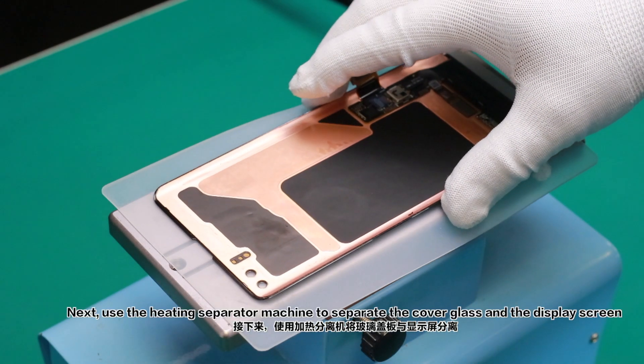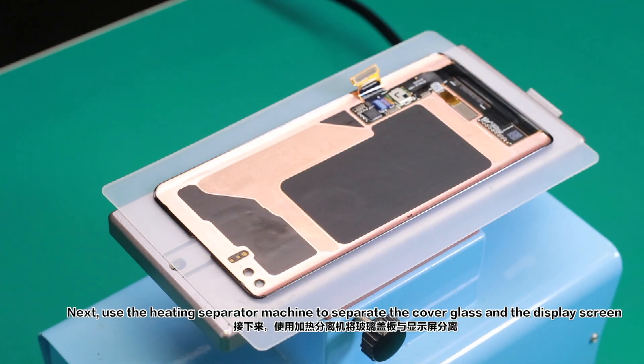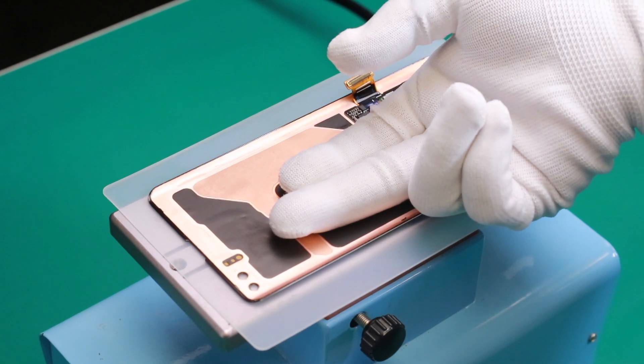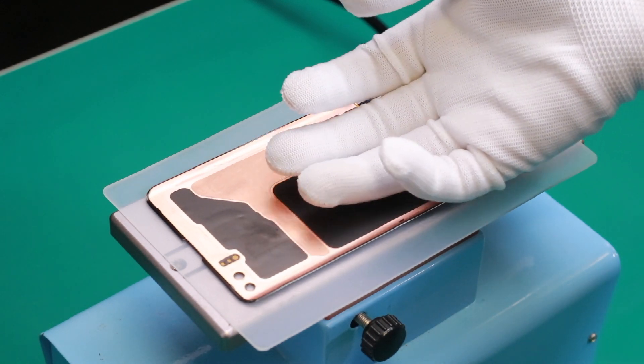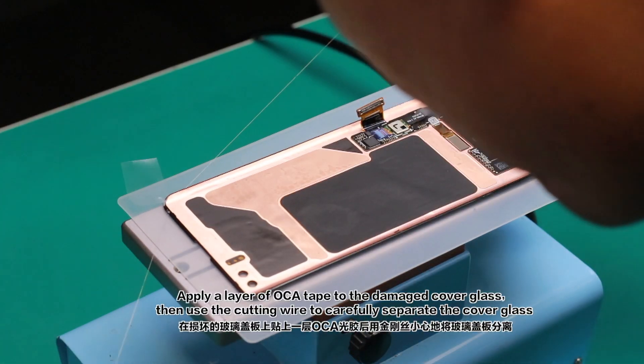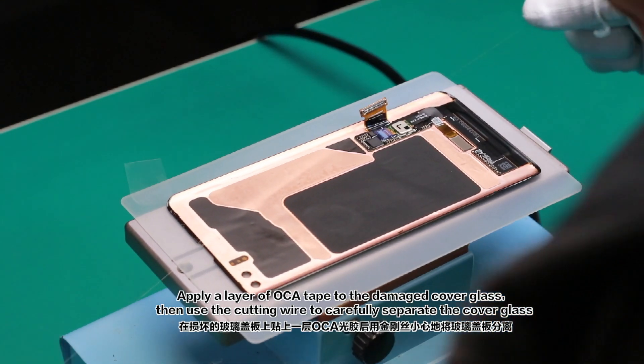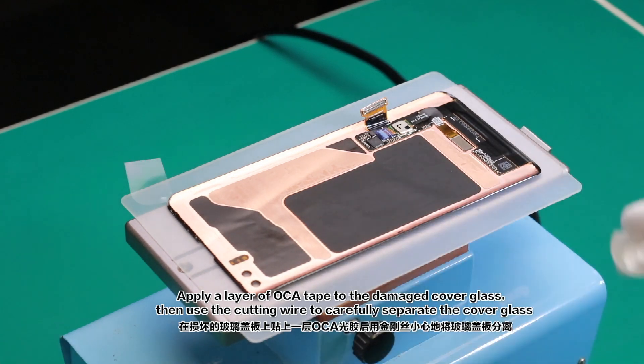Next, use the heating separator machine to separate the cover glass and the display screen. Apply a layer of OCA tape to the damaged cover glass, then use a cutting wire to carefully separate the cover glass.